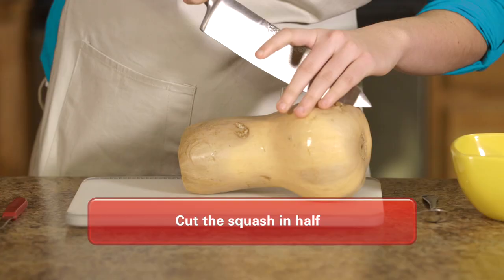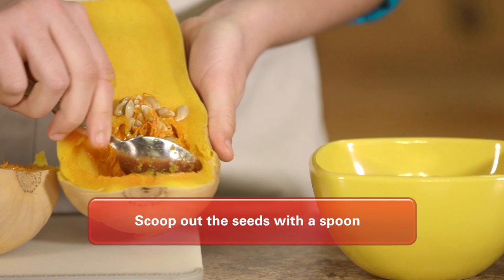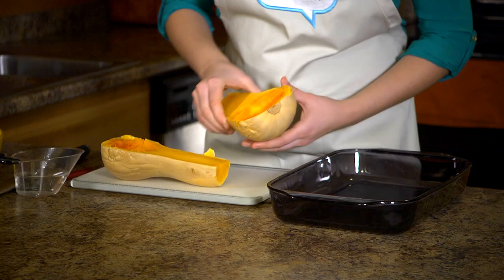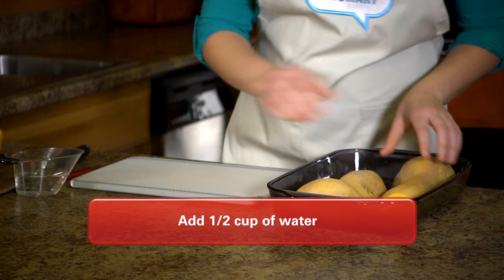Then, cut the squash in half lengthwise and use a spoon to scoop out the seeds. Now we are ready to cook our squash. Place each half of the squash face down on the same plate or dish used earlier.